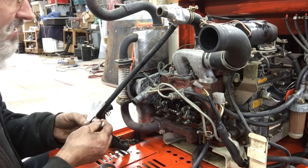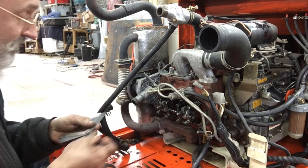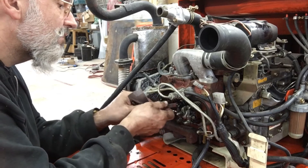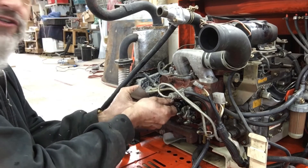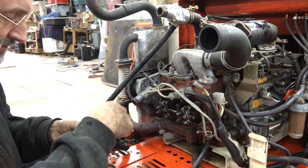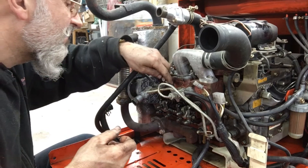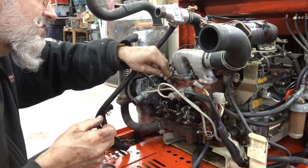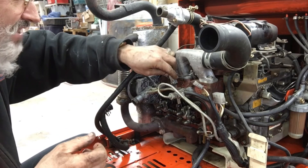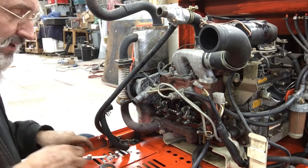As you can see, this is at eight thousandths currently — let's see what it's at at the moment. Ten thousandths — the feeler gauge fits in. Go to twelve — twelve fits in. Go to fourteen — fourteen fits in. So they were more than double the adjustment out of spec.